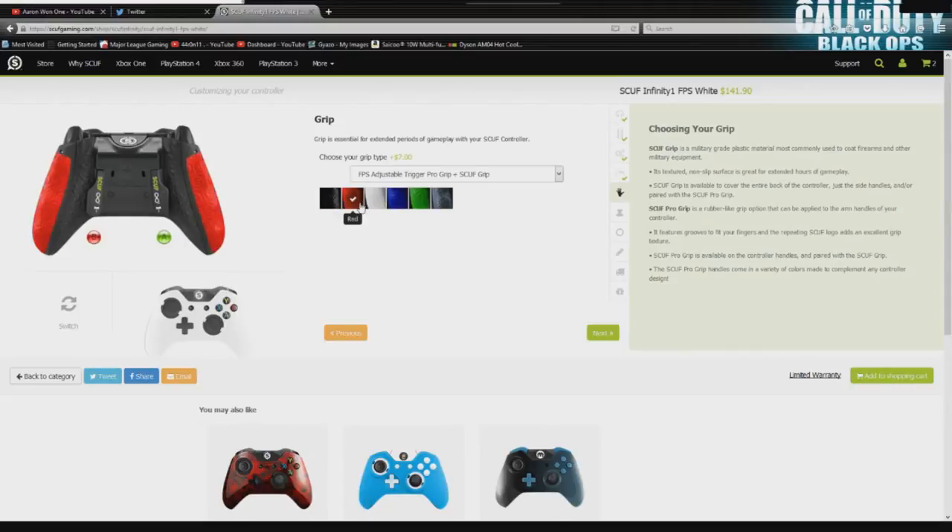You get these nice colors — this is the first time they've done this. The only thing I would say is I would not get white, because that's going to get gross after about two or three months of gameplay, and I would probably stay away from green. For the purpose of this video, I'm going to go with blue. I like this white and blue combination, and I'm going to go ahead and leave Scuf grip on because I think it's going to keep my fingers from slipping when they get sweaty.